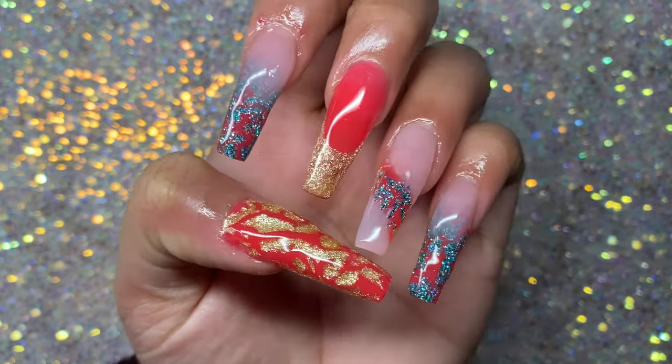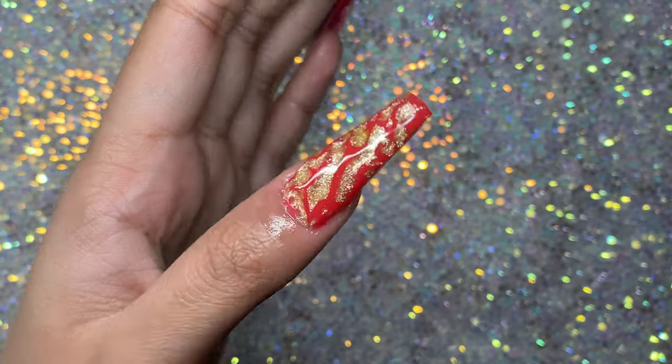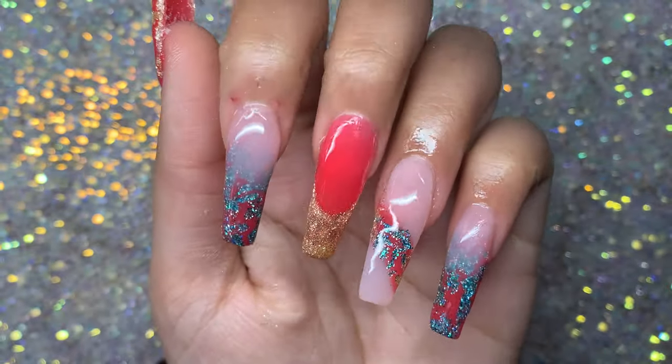Hey everyone, today I'm going to be doing these cute plastic wrap nails using some gel polish and poly gel. If you're interested to see how I did these nails, then please keep on watching.